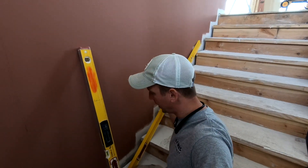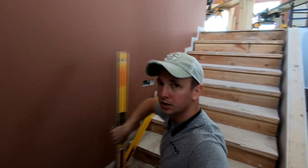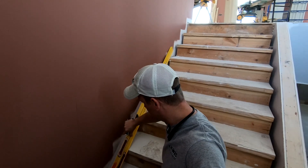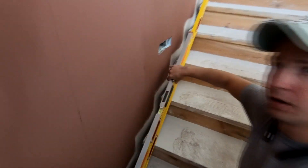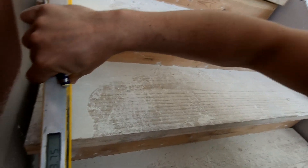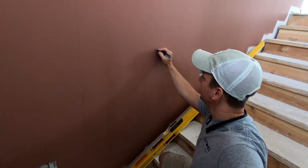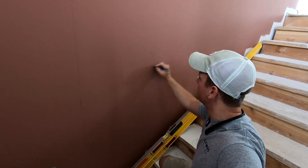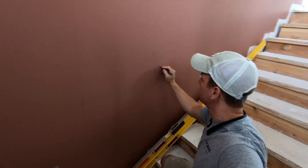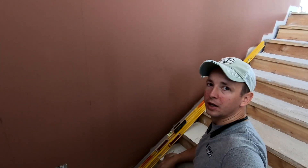I also need the rake angle of the stair so I know what to cut my angle at on this barn wood. To do that I put my longer level down and my short level on top of it, and it spits out a measurement of 33 and three-quarter degrees. If you subtract that from 90, you get 56 and a quarter degrees, and that's the angle the barn wood will be cut at.